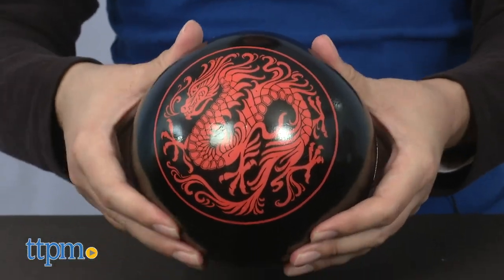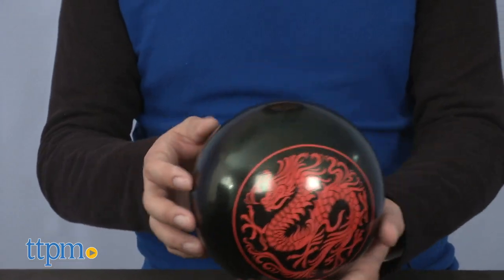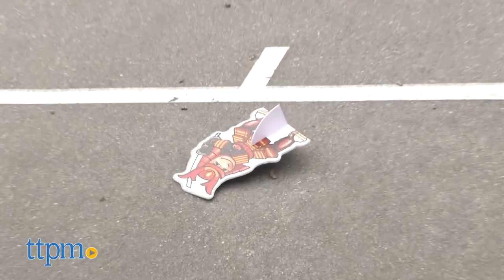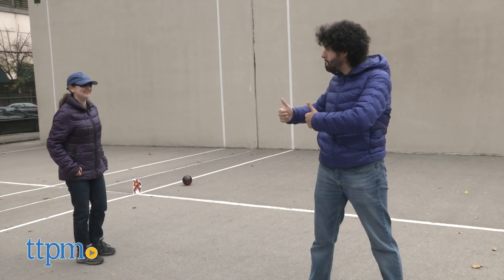Speaking of, the ball itself is lightweight and soft, which is perfect for full-contact impacts that should be relatively safe based on the rules of the game. It is comfortable to hold and not unpleasant to be hit with, so nobody should have a bad time if they are met with the deadly jaws of the dragon after putting their body on the line to protect their dojo.